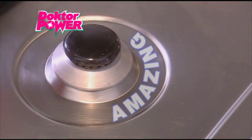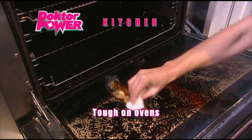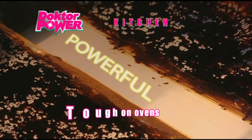You'll be amazed. In the kitchen, Dr. Power will leave your sink and taps gleaming. It will give a new lease of life to that greasy oven door that you've been struggling with.